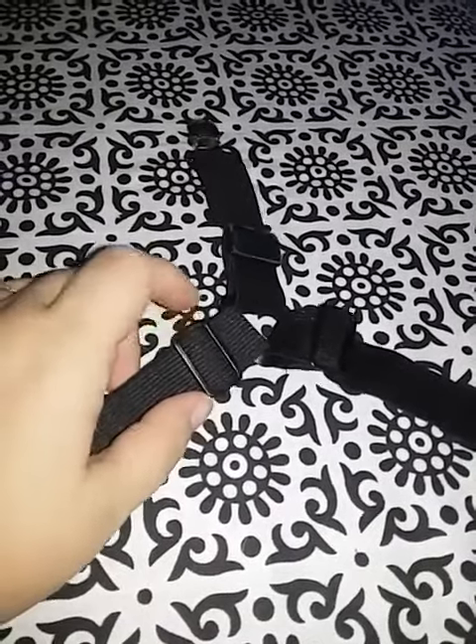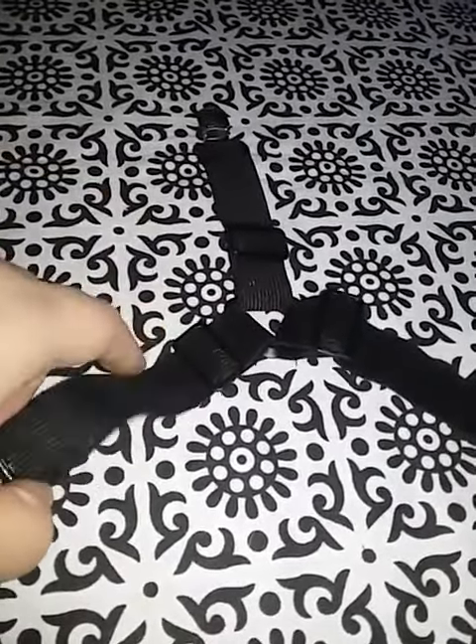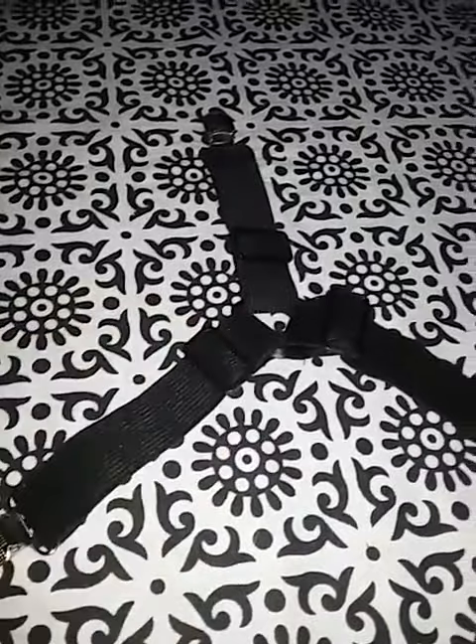The sheet stays are adjustable. You can shorten them or lengthen them depending on how tight you need to make your sheet, how big your sheets are — whether you have a king size bed, twin size bed, queen, full, doesn't matter. These will hold.